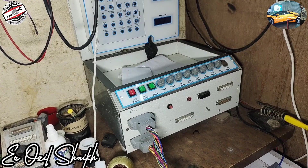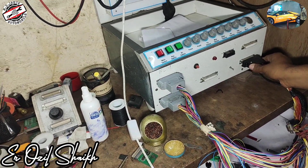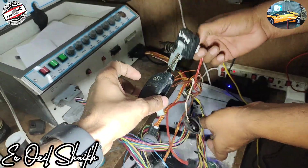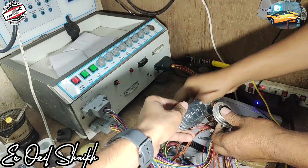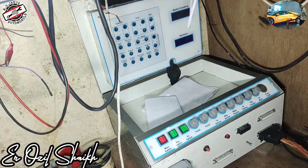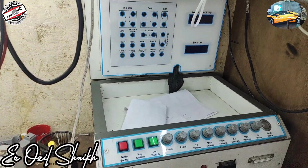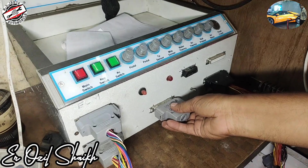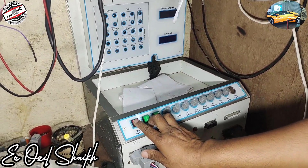Before installing, we have to connect the ECM to this testing machine. We have connected the immobilizer, and this key we have to put in a ring — this is called the key ring. After that, you will see there is a main relay switch, ignition key switch, and cranking switch. This device is a cranking device.